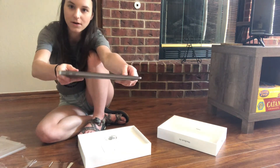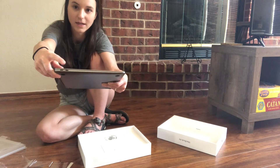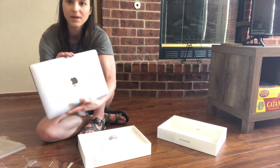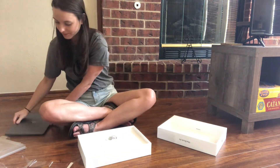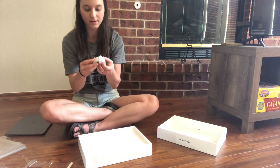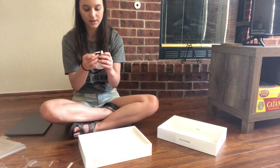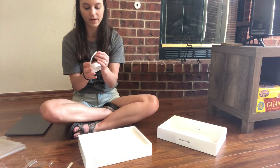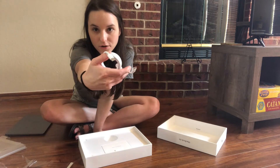So this is all the outlets you get. This is the charger, and this is what you use to plug in any USB ports and stuff like that. Looks pretty slick and pretty good. And this is what the charger looks like — kind of just reminds me of your standard typical charger.